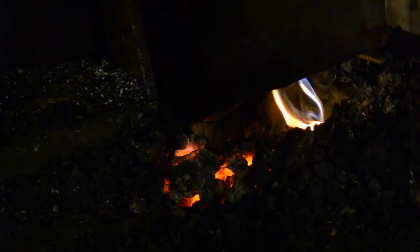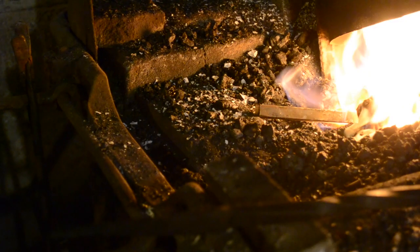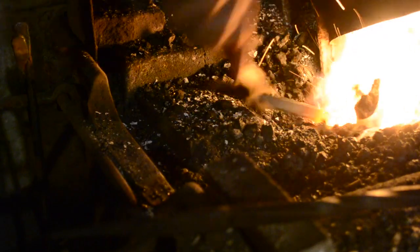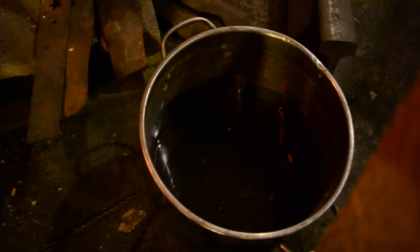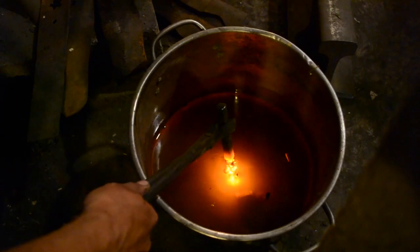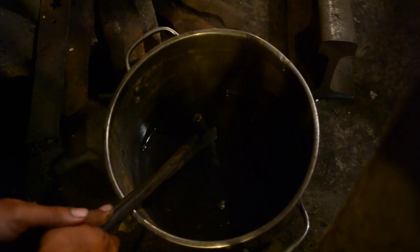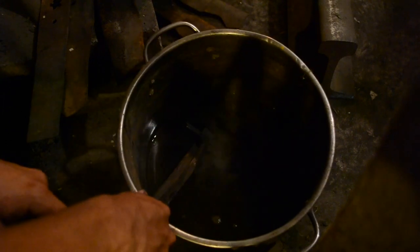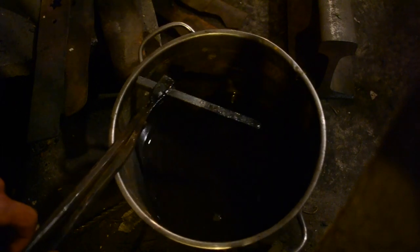This is a bar of mild steel. I'm going to harden one half of it so we can see the difference. First I bring it up to the appropriate temperature, the point at which it is no longer magnetic. Then into the quenching bucket. I'm going to hold it here until all the color is gone and I'm going to submerge it. And there you have it, a halfway hardened bar of mild steel.